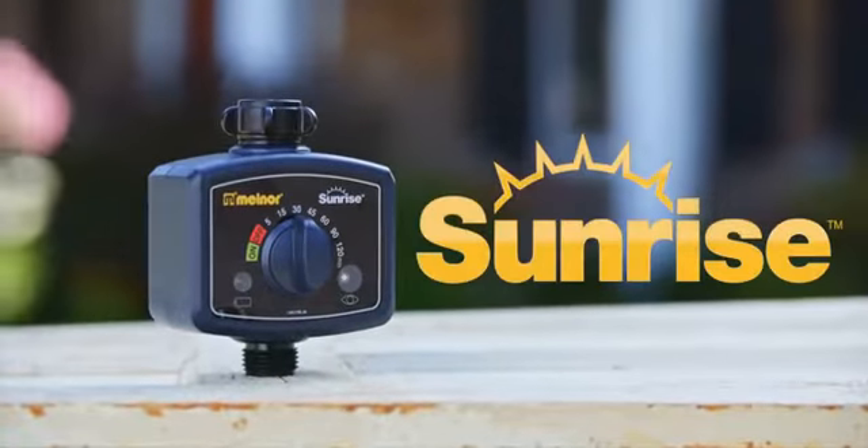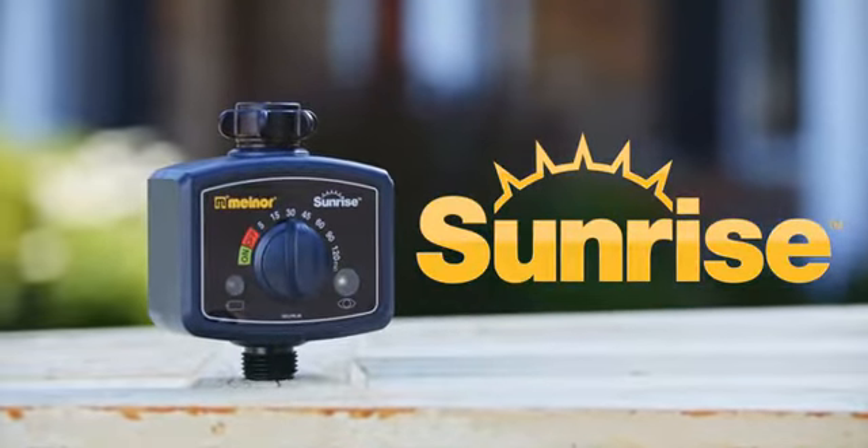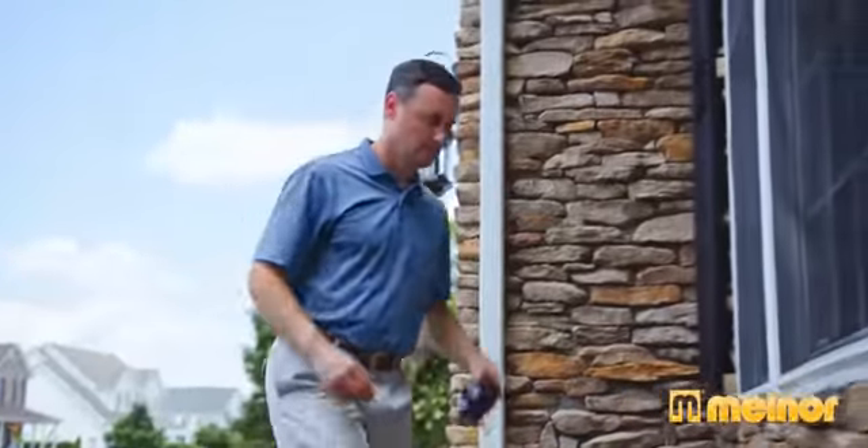The best time to water is first thing in the morning. The Sunrise Once-a-Day Water Timer will water your plants every day automatically with absolutely no programming.